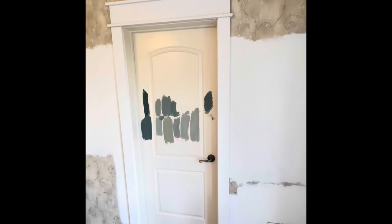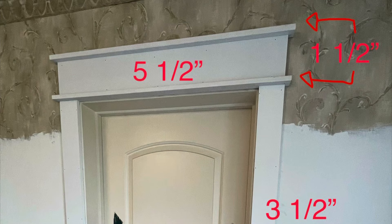Not too bad! I've got the measurements here of the pieces used, all from the local store. I hope that helps someone.